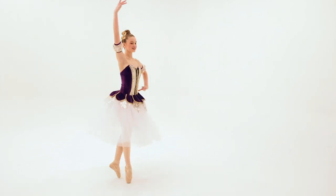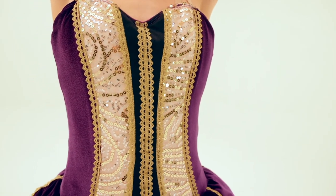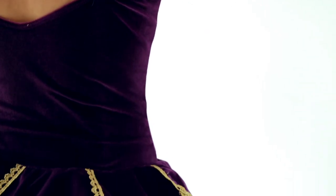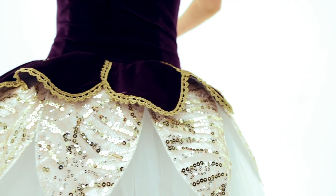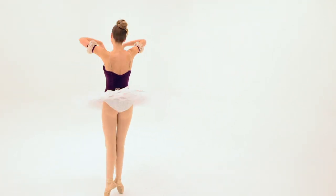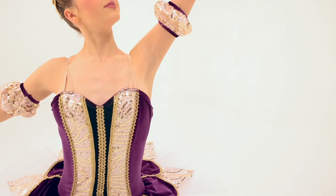Cello Suite is a spandex and stretch velvet overdress. It has a fully boned bodice and spandex, sequin mesh, and stretch velvet petal peplum with embroidered trim. It has a built-in spandex leotard, attached adjustable shoulder straps, and elastic loops for attaching a tutu or skirt.